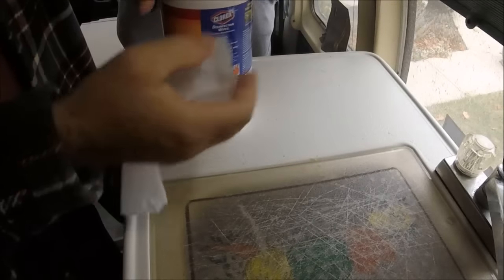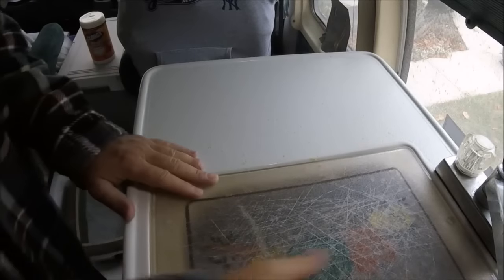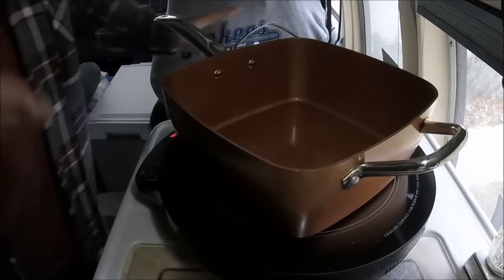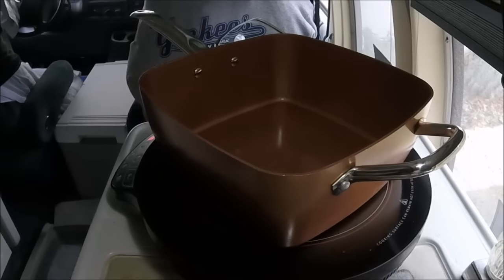The cooktop is cleaning first because of the cats. I'll come back when it's done. Here we go — cooking on the induction cooktop with copper pans.